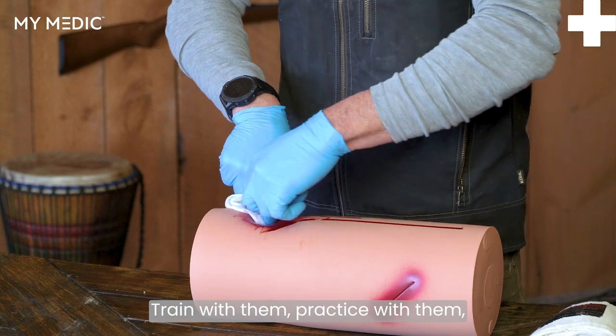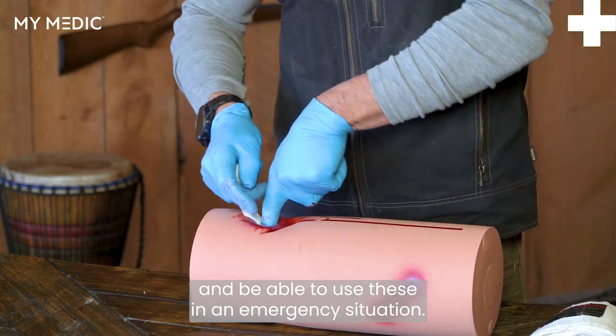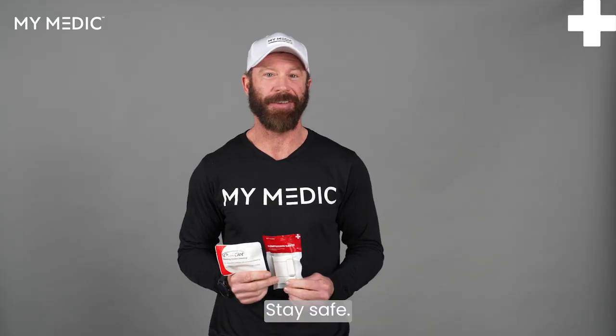Train with them, practice with them, and be able to use these in an emergency situation. Stay safe, stay alive.